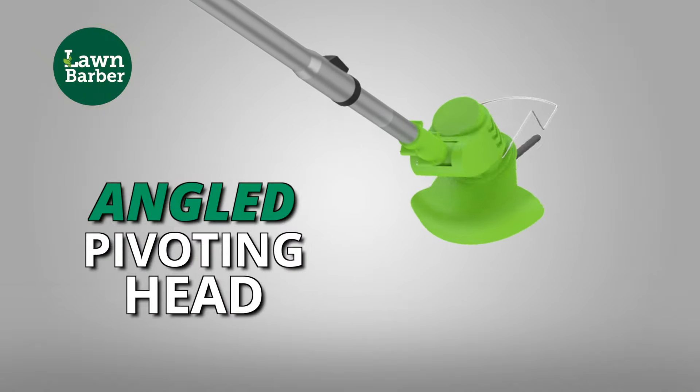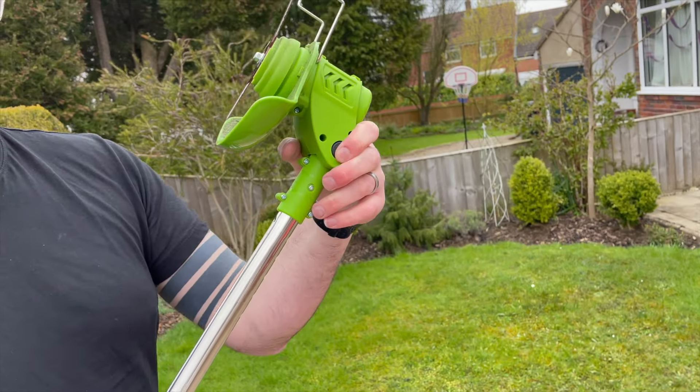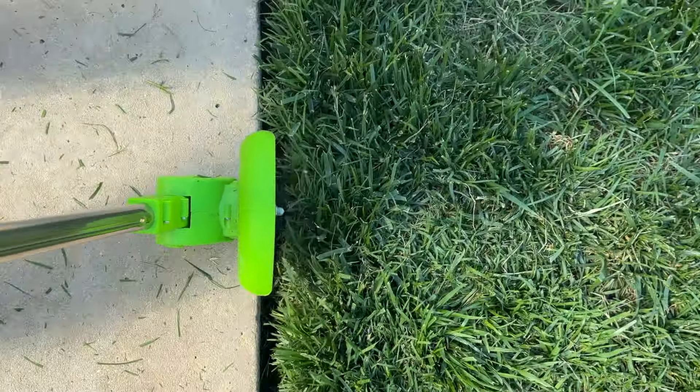Lawn Barber also has an angled pivoting head. With a quick click, it instantly transforms from a powerful trimmer to a precision edger.